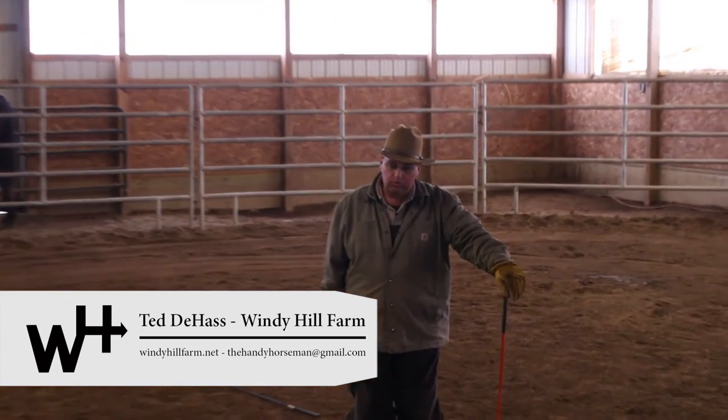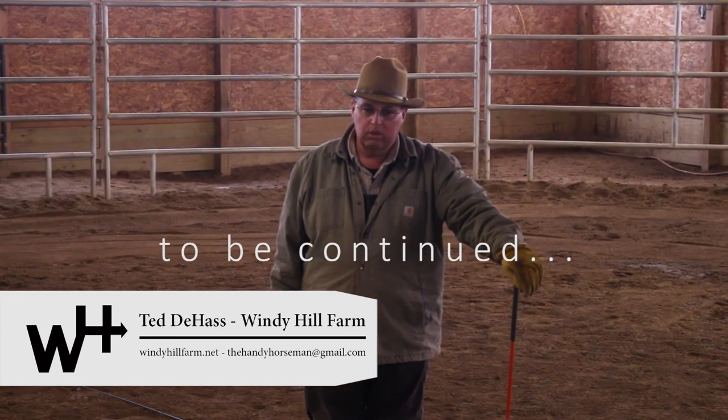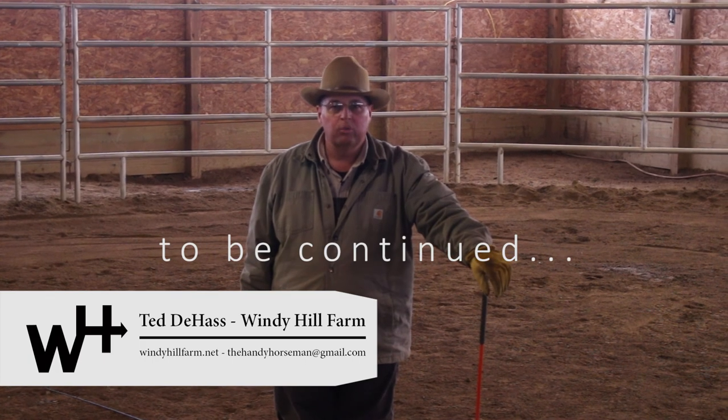Our next video, we're going to get on these horses and start doing a little mounted work.